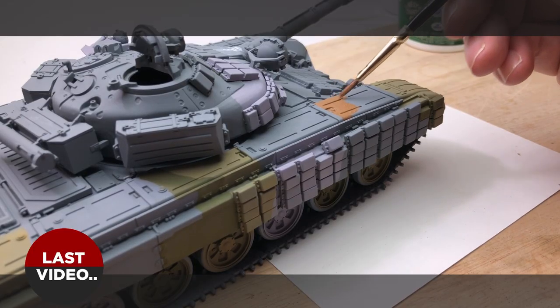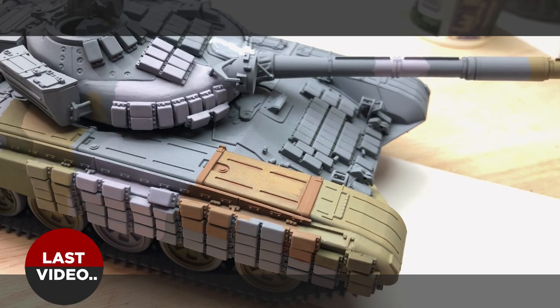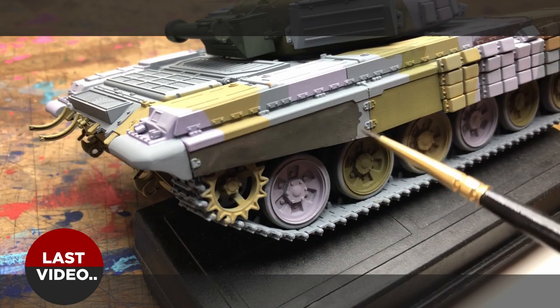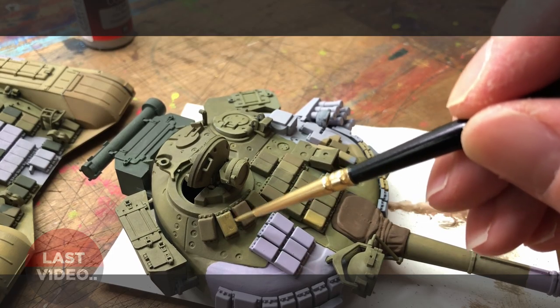Hello mod kit mayhemers, welcome back to part two of the T-72 hand brush painting video. I was going to make it a three-parter but I'll do it in two parts. In the last video we painted the basic camo scheme, just the basics and block colours, so the whole tank is kind of done. Now we're moving on to weathering and chipping.